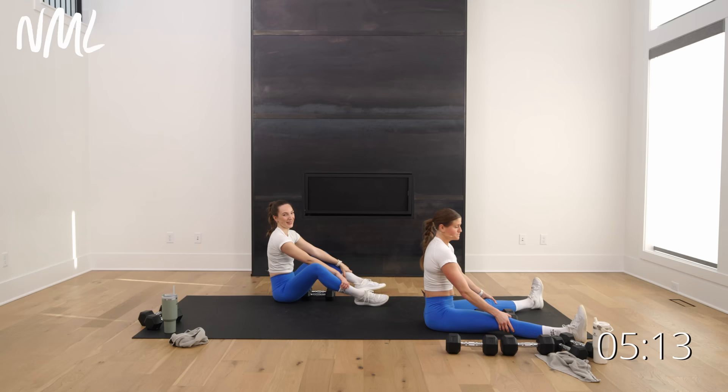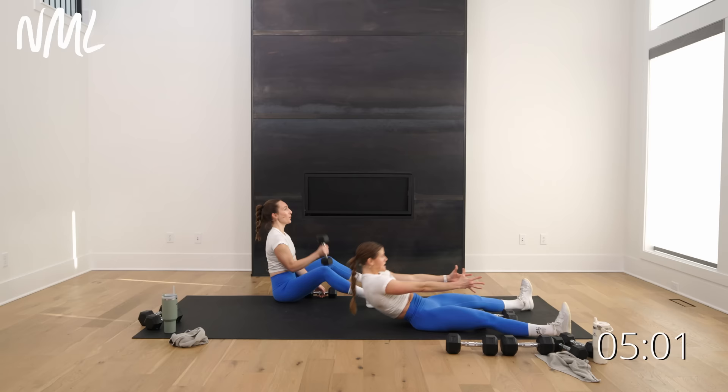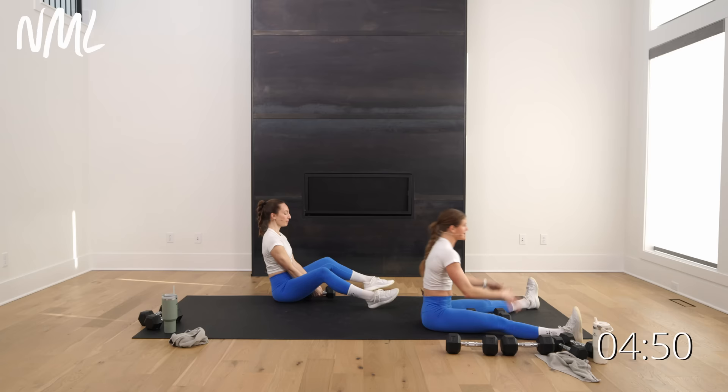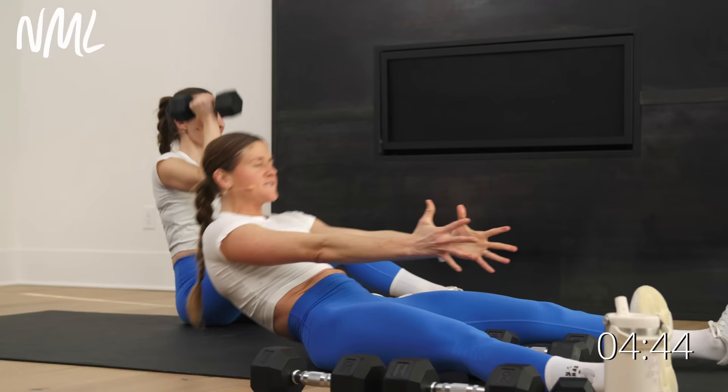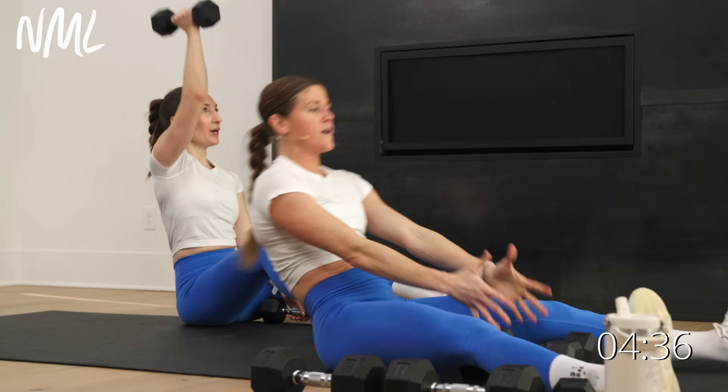Do it again — shoulders are on fire, involved in pretty much every exercise. In three, two, let's go — roll back, roll up, find that weight, curl, press, set it down, roll back, roll up with control. You are so stinking strong right here — finish arm day. This is move six of seven. You got this, stay with me. Last five, four, three, two, one.